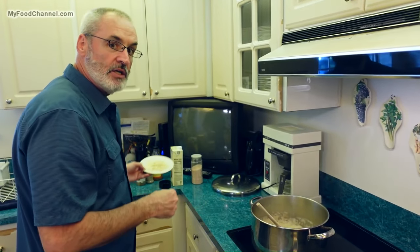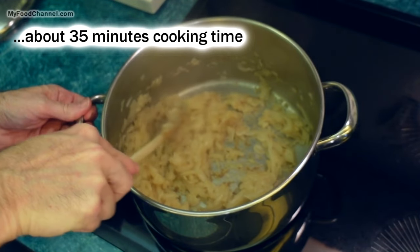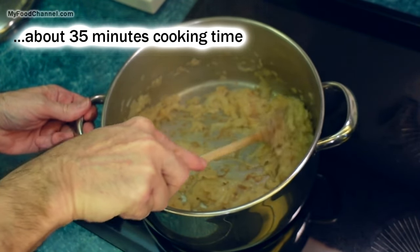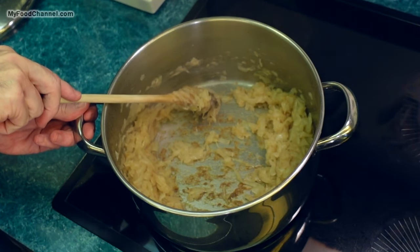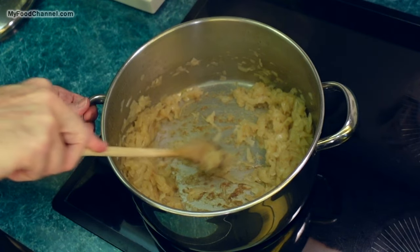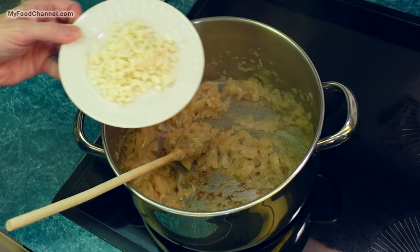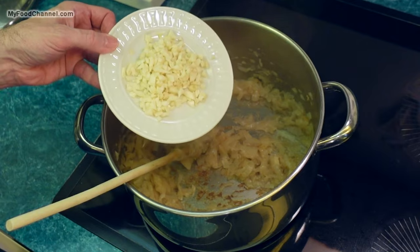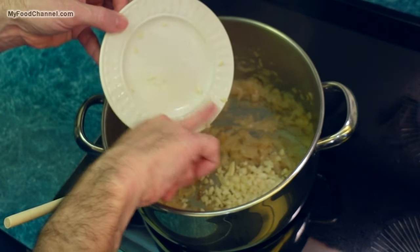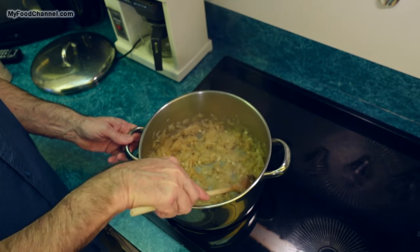While this was cooking down I went ahead and chopped up my garlic — but that was for the future. Well, the future is now! As you can see, my onions have cooked down tremendously and I'm starting to get a little bit of sticking on the bottom of the pan — some brown parts — and that's a lot of flavor. Now I'm gonna throw in a bunch of garlic. You could throw it in earlier, or leave it out altogether — it's entirely up to you.